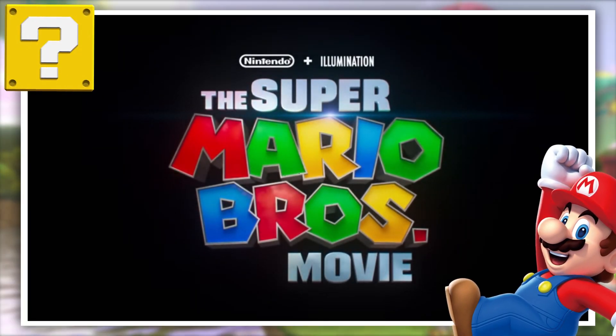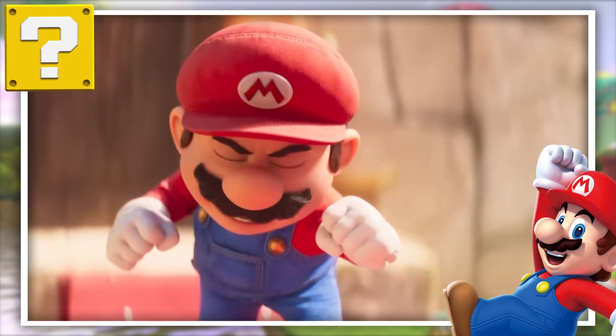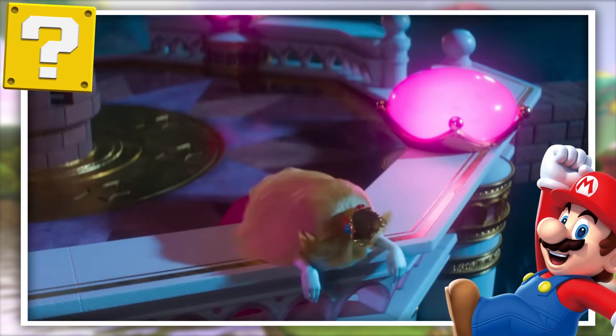Hello everybody and welcome back to another episode of The Science Of, the show where I take a look at the science behind your favourite games, shows and more. Today we're diving into a warp pipe to take a look at some more of the science behind those Super Mario Bros. With the Super Mario Bros. movie now released and officially having the best opening weekend for any animated movie, I think it's about time we took a look at one of Mario's most important and often overlooked abilities: his brick-breaking, Goomba-grinding punch.